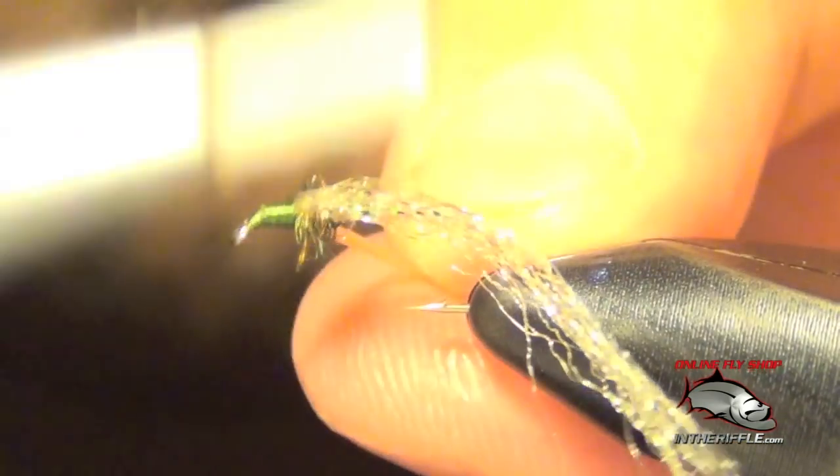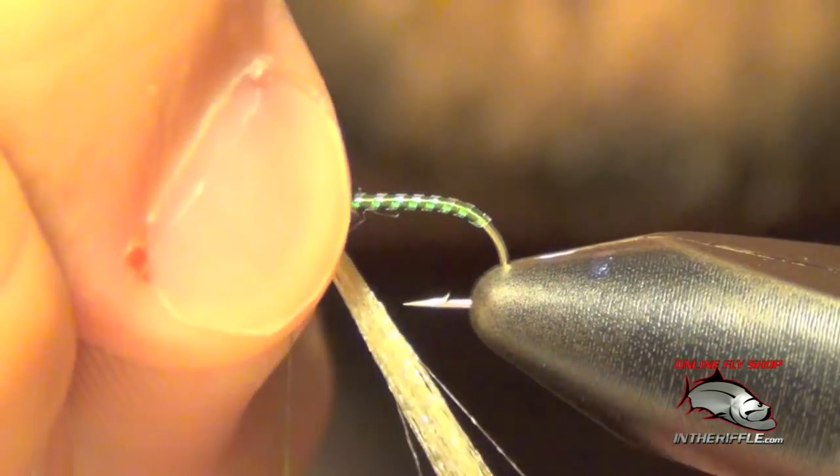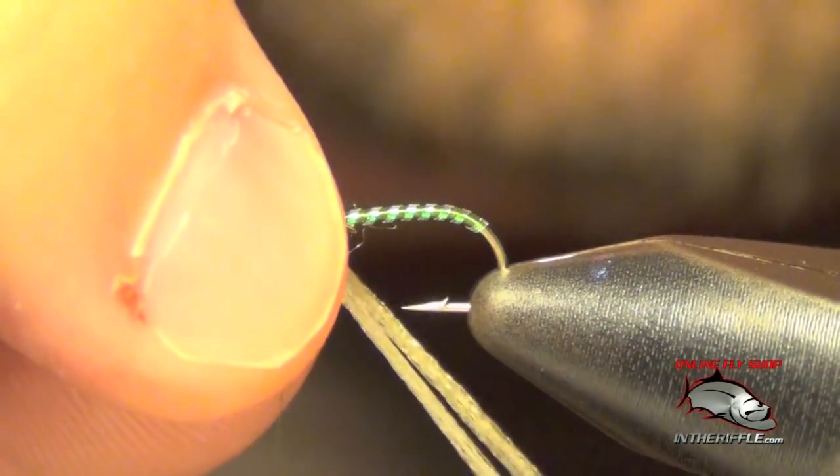Once we get both those tied in, we just clean up the head region. I'm going to draw this antron down just like so — pull it a little bit so it stays there.